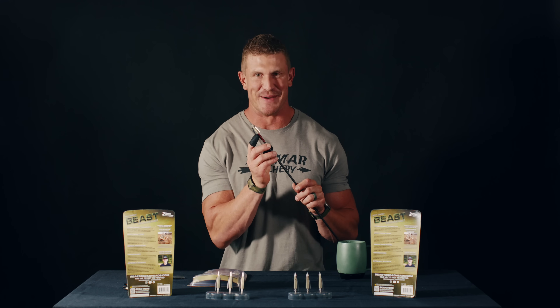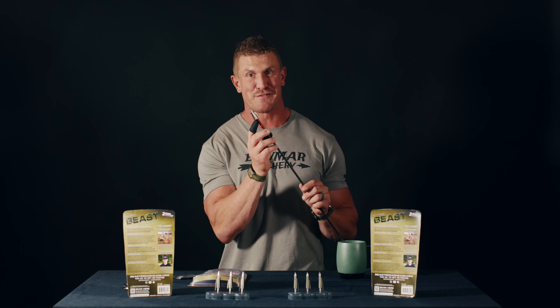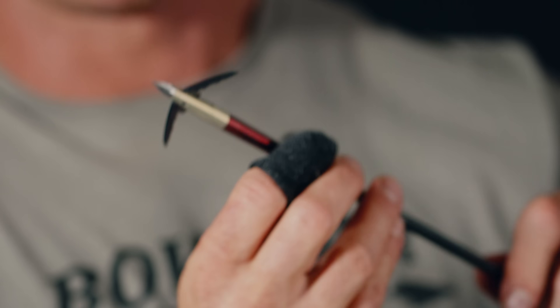Now, don't deploy the blades with your fingers in the way. We have finger protectors that come in each and every pack, and I highly recommend you use them because these blades deploy at over 650 miles an hour and they will cut your fingers to the bone. So make sure to use these or use your shirt — use something to protect yourself. How you want to deploy these is actually from the bottom, with your fingers on the backside. When you're setting these, make sure you have your protectors on.